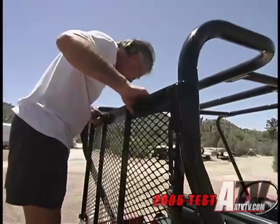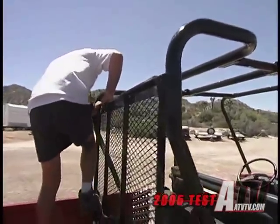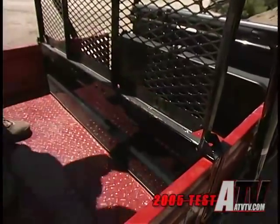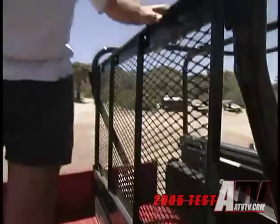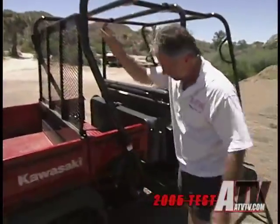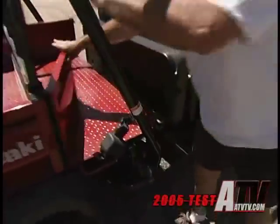If you need more traction for muddy, slippery, or off-road excursions, just move the knob, lock in the differential, and voila — the rear works just like the rear of an ATV. The TransCab can haul 400 pounds of cargo in four-passenger short bed mode and 800 pounds when the bed is extended. It can also tow 1,200 pounds.